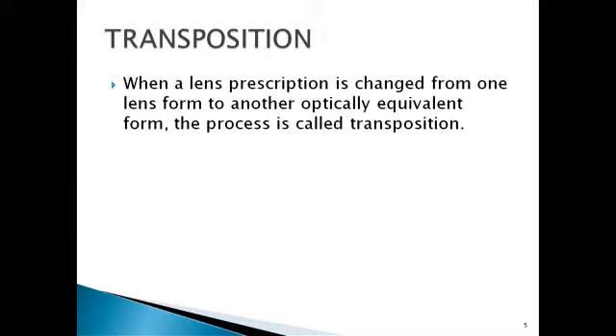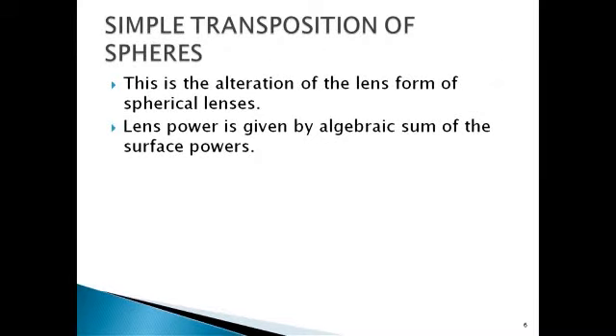Moving on to transposition. When a lens prescription is changed from one lens form to another optically equal in form, it is called transposition. First, simple transposition of spheres — this is the alteration of lens form of spherical lenses. The lens power is given by the algebraic sum of surface powers.